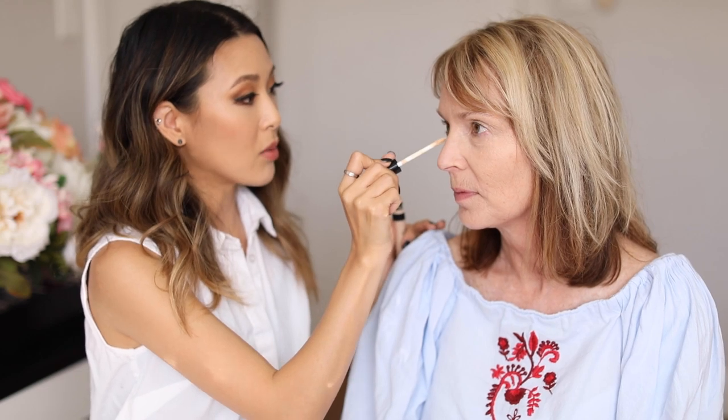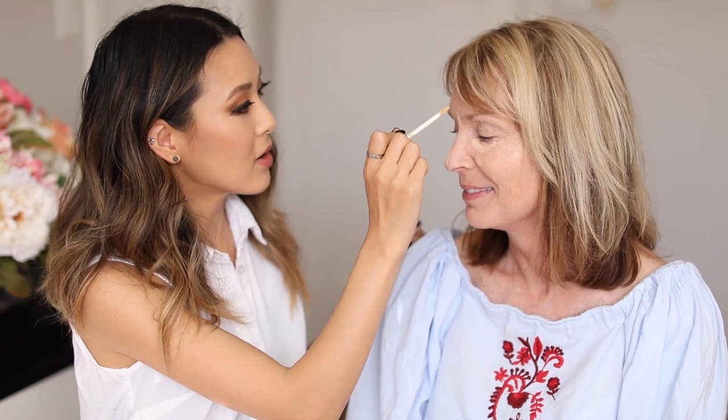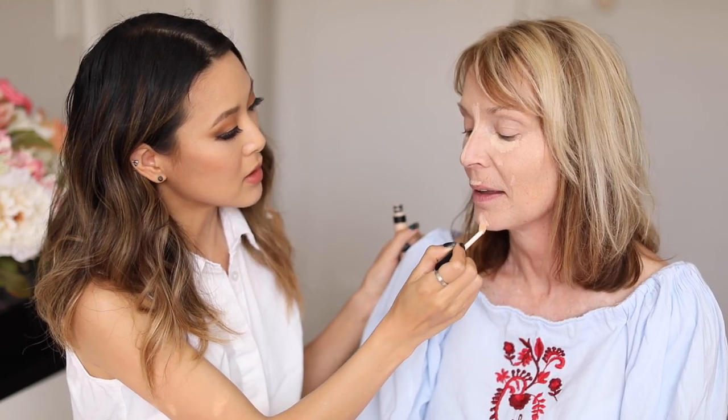Now we're going to move on to concealer. I'm using the Smashbox Studio Skin 24 Hour Concealer. I chose one with a little bit of peach undertones because especially if you have fairer skin, under-eye circles tend to be more on the blue-purple side, and peach on the color wheel counteracts those blue-purple shades. We're going to focus this mainly on your under eyes but also a little on melasma spots, sunspots, or veins here and there. I'll do a little triangle shape, then put some down the center of the nose — it guides your eye. You can also add a highlight right in the center of your chin using concealer.